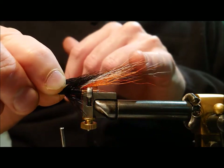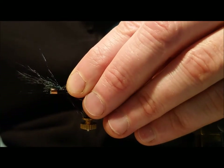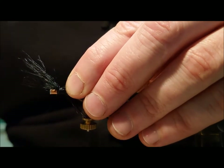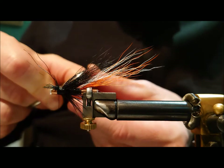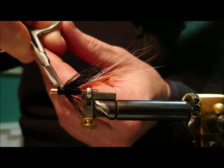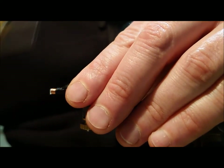Lengthwise you want it about two thirds of the way into the tail. It's quite springy stuff, so just do a couple of light turns over it to start with, then just tighten as you go forward. I'll just trim off any of the blunt ends here. Once that's trimmed up you can just tie it over and build up a bit of a base for the top wing.